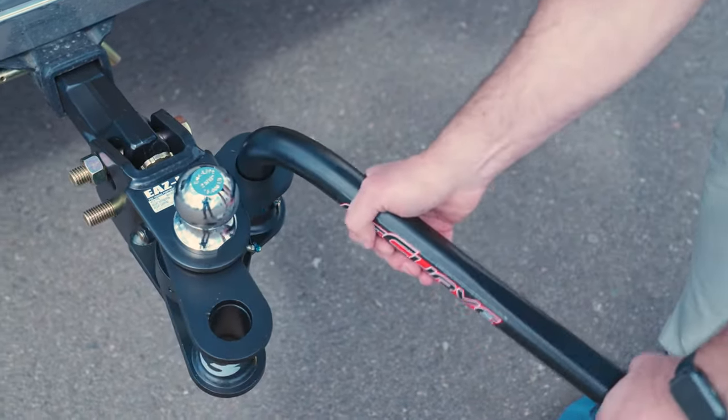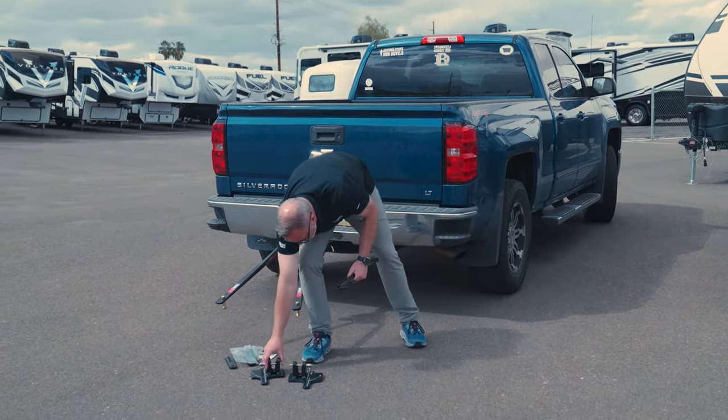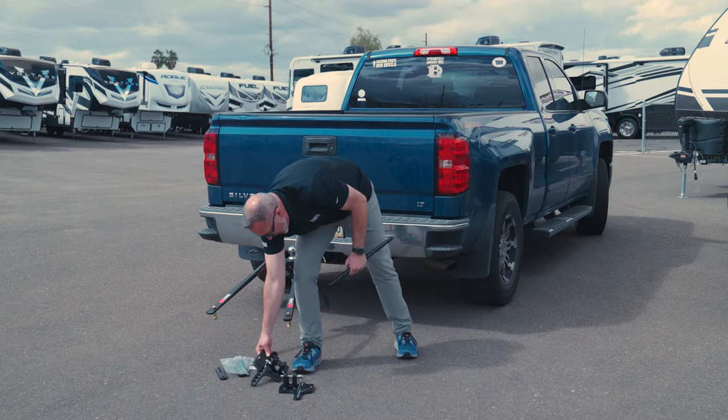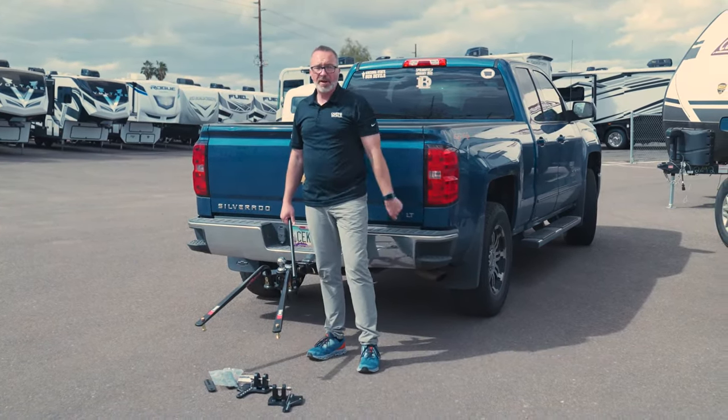All you do is pop it in the top, wait till you hear the click, then you can use the spring arm bar — the lift bar — to latch onto your adjustable hangers, which go on your travel trailer. Great little setup. And since it's no chains, you don't have to worry about taking anything off when backing up your travel trailer.